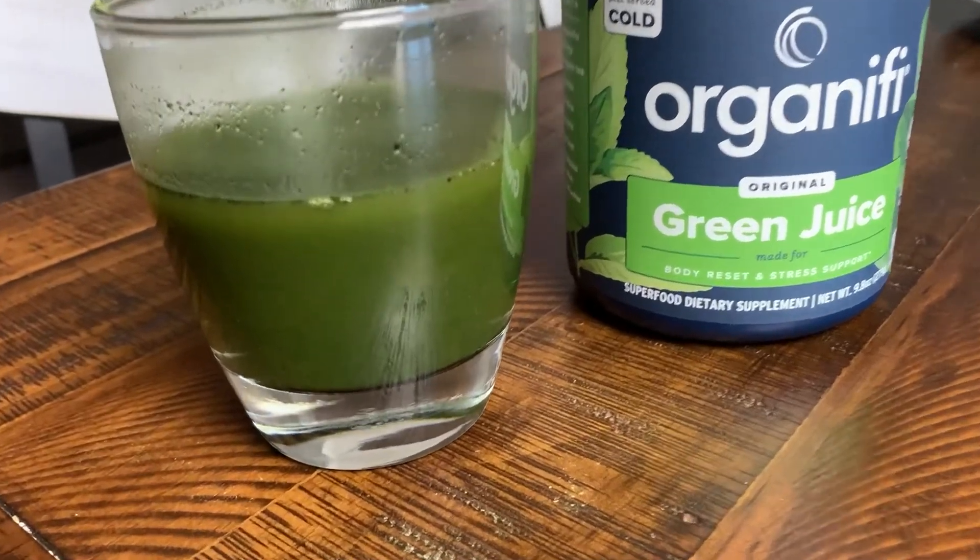After I started using Organifi Green Juice myself, I was sold on the product pretty much straight away, because I actually have a really tough time getting enough greens in my diet — just between the shopping, the cutting, the cooking, and the cleaning up. This is the most convenient thing you'll find. And with some products you have to wait a few weeks to notice benefits, but with this you quite literally see benefits immediately.